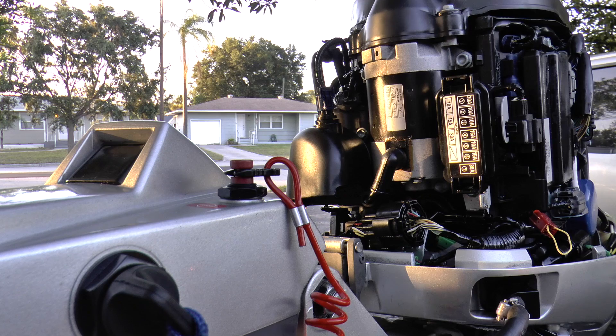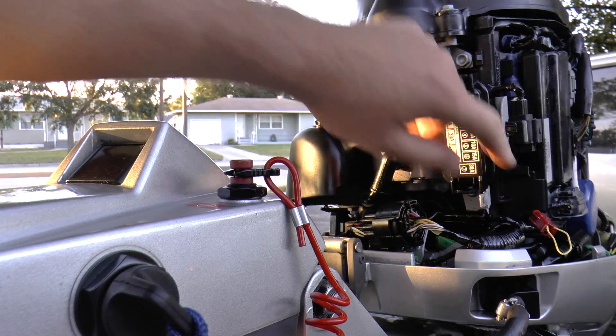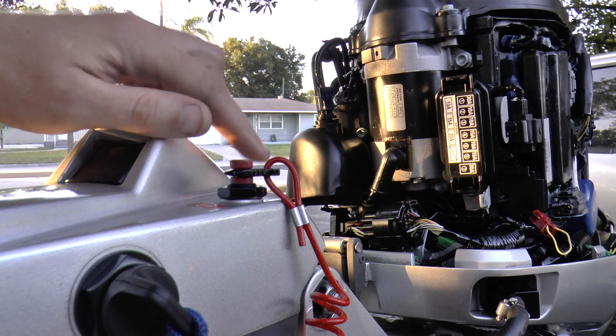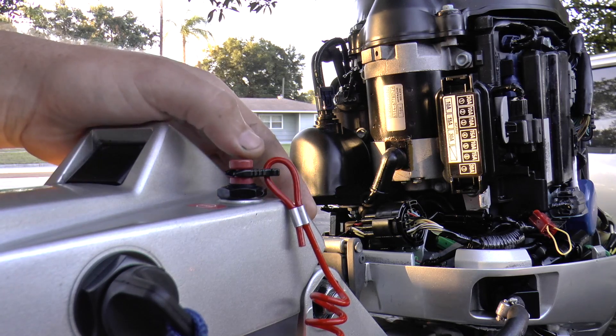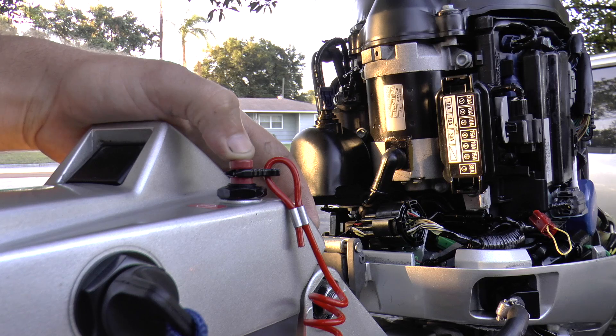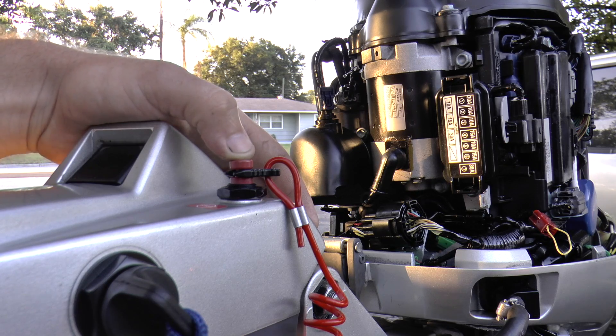Now let's say you fix the problem — you change your sensor and you want to clear your codes. It's very simple. Leave your paper clip in the same position and turn the key to the on position. Within 20 seconds, you want to press the button five times down, and on the fifth time hold it down until it makes two beeping noises, then let go.